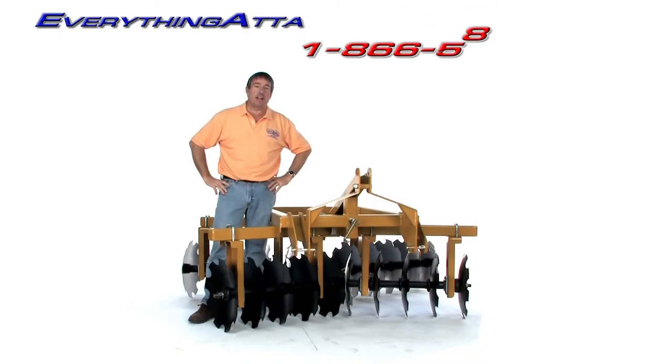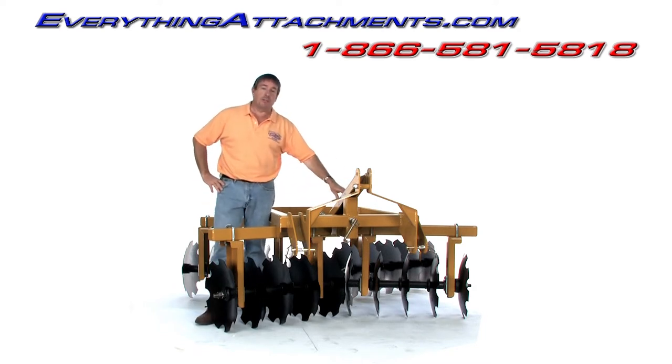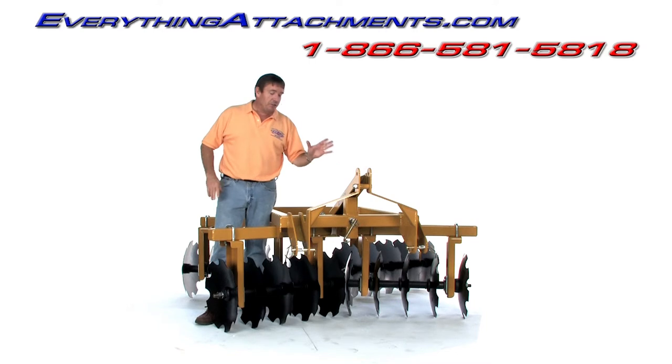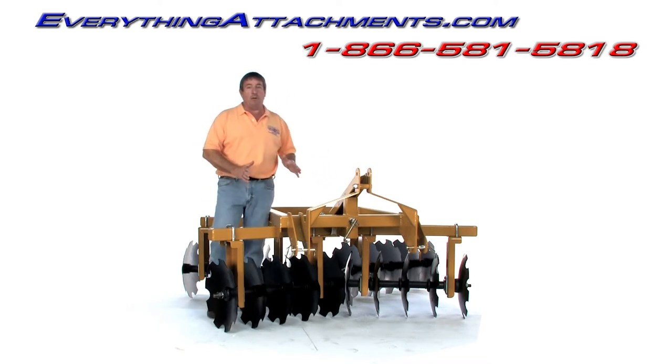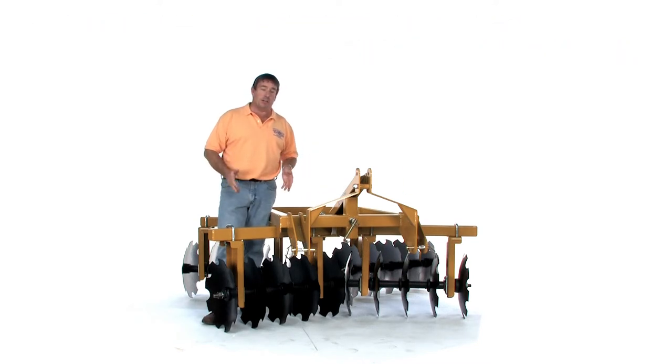Hi, I'm Ted from Everything Attachments, and today we're with our small, deluxe, extreme duty, Everything Attachments disc harrow. This is a category one hitch. Even though it's a fairly small disc harrow, we build all the deluxe features into it that our bigger disc harrow has.